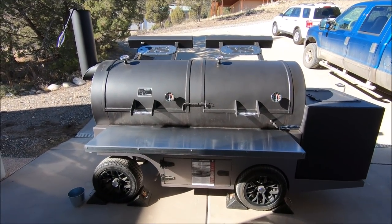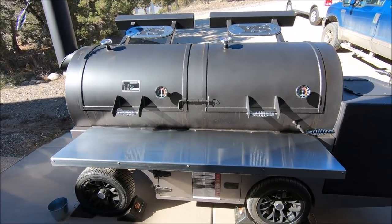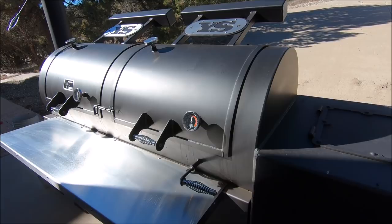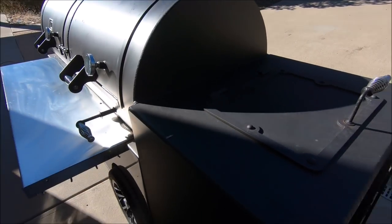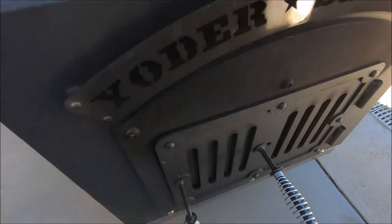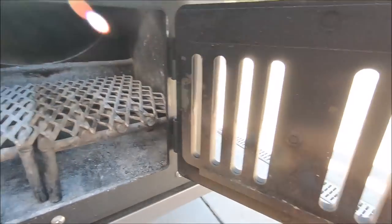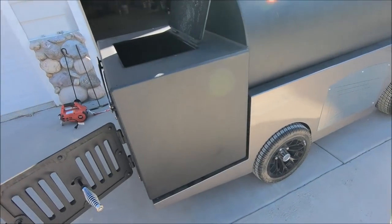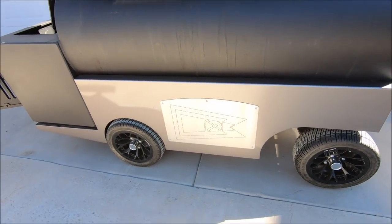Hello again, barbecue enthusiasts. Once again, we're looking at a Yoder Frontiersman on a competition cart. This pit has a 30-inch diameter by 72-inch long cooking chamber, an optional insulated firebox, and also optional custom badging. This particular badging is a depiction of a private signal that we fly from our boat and flagpole — purely out of vanity.